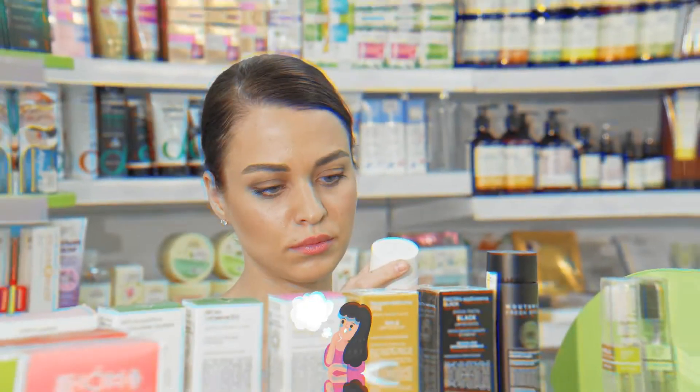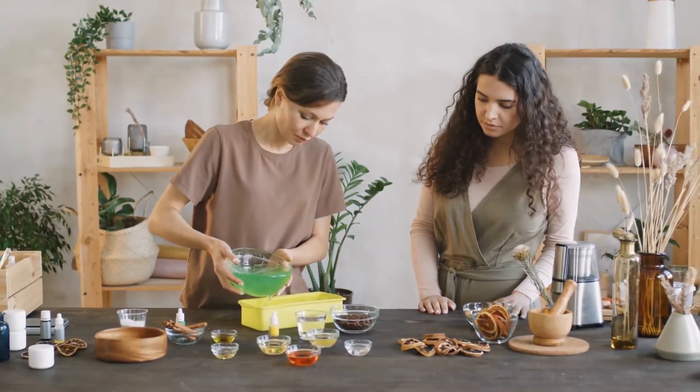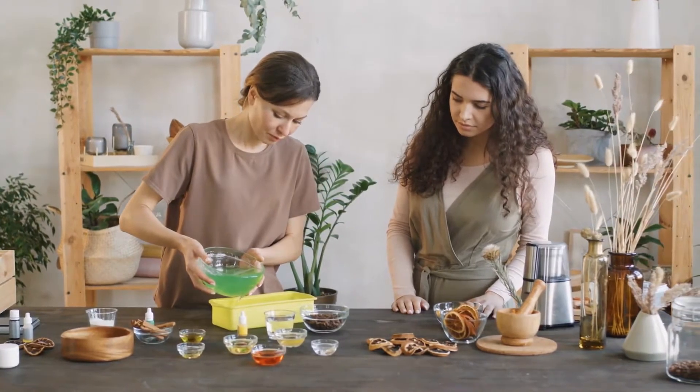There are many products available in the market for hair removal, but people are afraid of using these products on the face. So in this video, we will discuss some home remedies for facial hair removal.